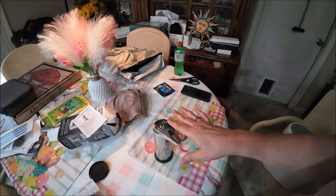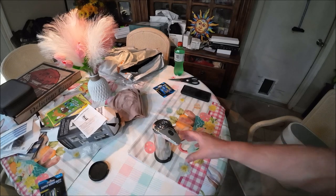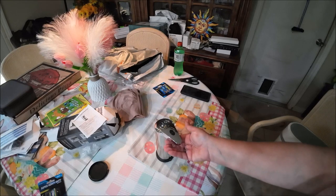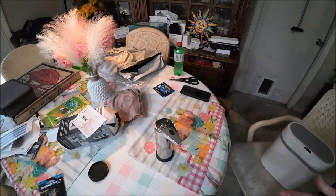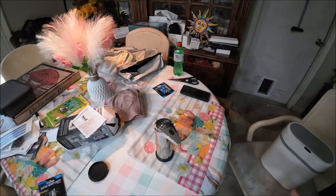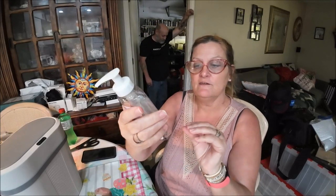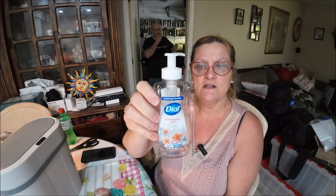Okay guys, I put the batteries in the soap dispenser — you need four double A's. I put them in there and see, it works! I got it on my tablecloth — there you go, it works just fine. I think I'm going to like this one much better. It is a little smaller than the other one but that's fine. I used one of these soaps I got at Dollar Tree — 7.5 fluid ounces — and it filled that whole thing up, so just to let you know.